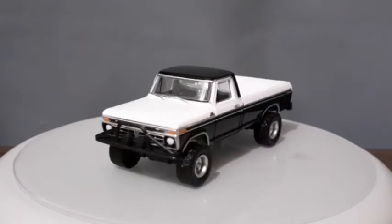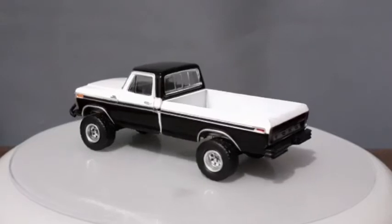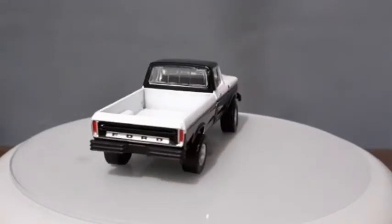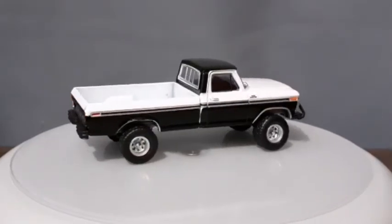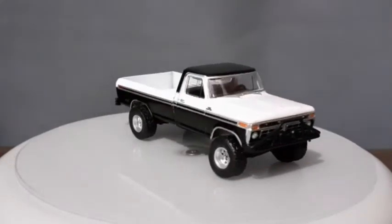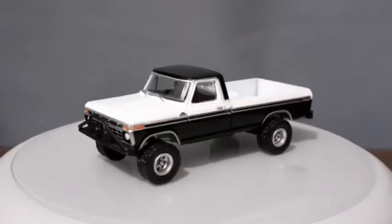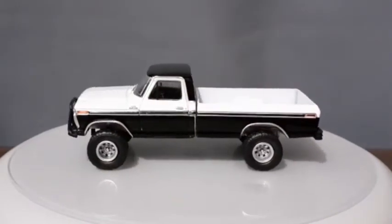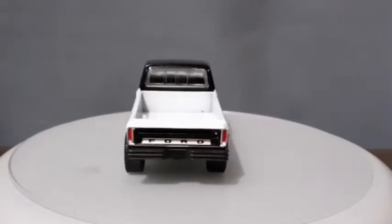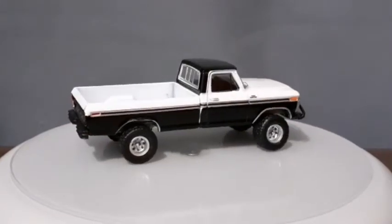Essa picape, o desenho dela é icônico. Essas picapes da Ford pós-anos 70 têm um design que pra mim é o design de picape mais lindo que existe — um design muito próximo às F-100 que nós tivemos aqui no Brasil nos anos 70, e também muito semelhante às F-1000, que ficaram utilizando a mesma plataforma da F-100 praticamente até os anos 90.